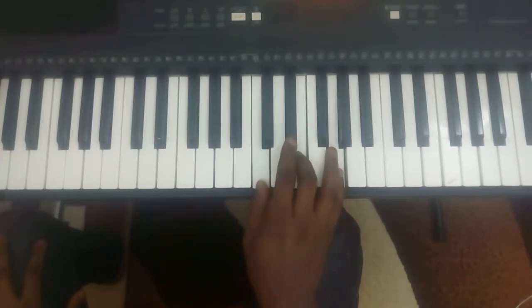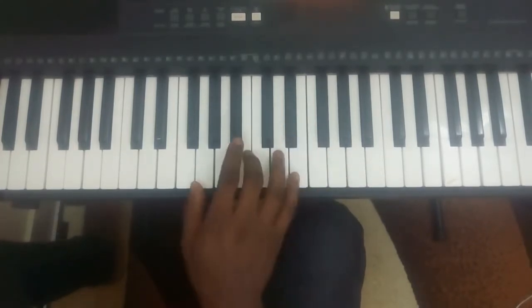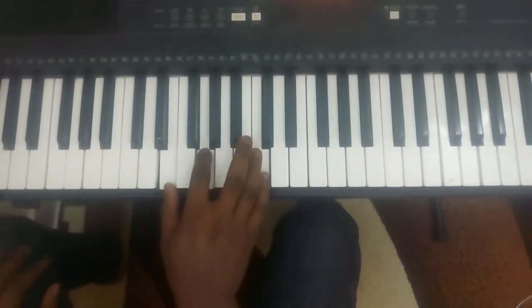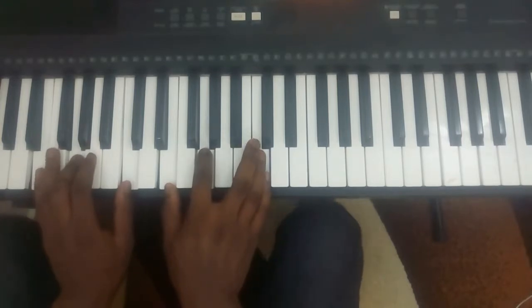So instead of doing this, we are moving over to the second inversion. Let's start with the first inversion. We'll move on to the first inversion of our duo.